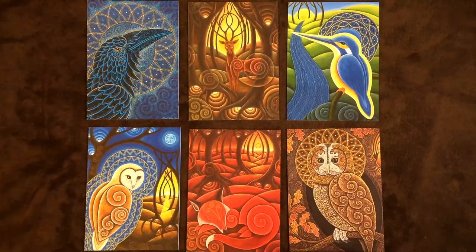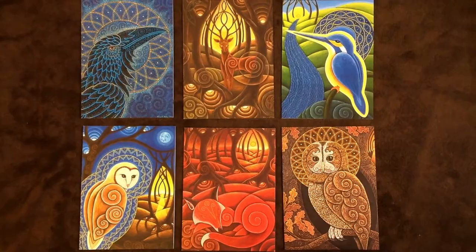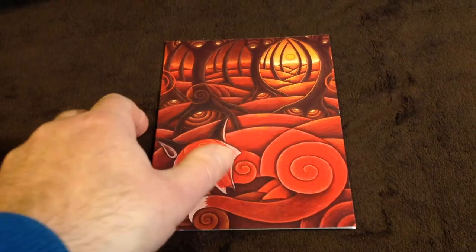Let's have a look at one of them in particular. This is my Fox Dreaming the Land card. It's blank inside, nice thick card. On the back there's a little description. Each card comes with an envelope and is wrapped in clear cellophane as well.